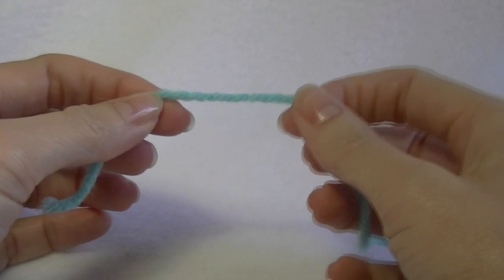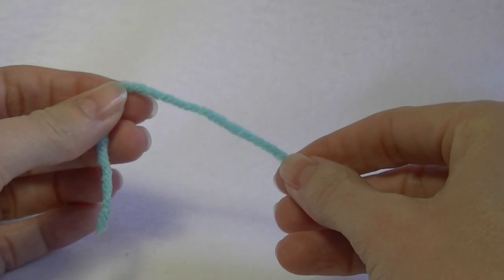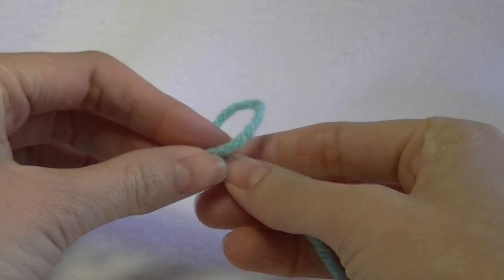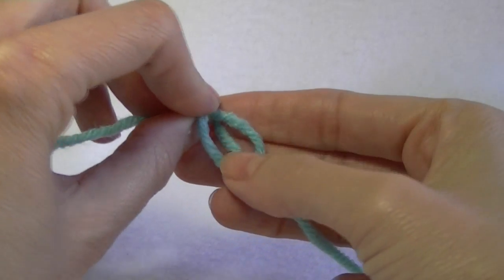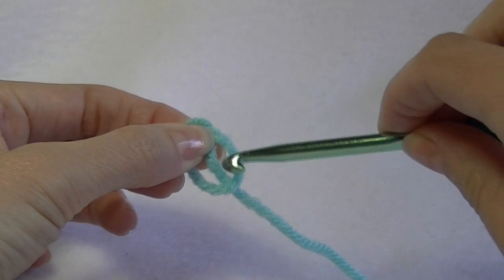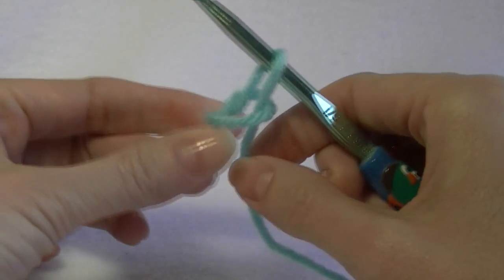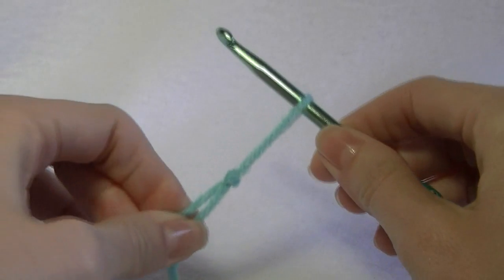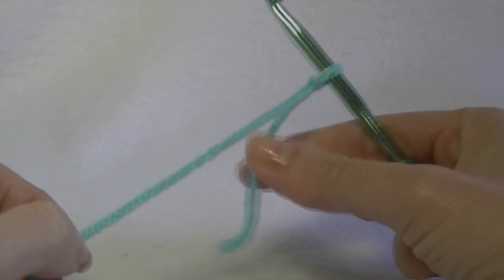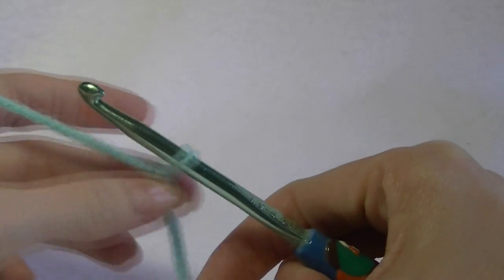We're going to start with the slip knot. There are plenty of ways to make one, but the easiest way is to lay the left-hand side over top of the right, flip the loop down over the main strand, grab your hook, go under the main strand, grab both pieces of yarn and pull tight. Pull on the long one and that will secure it to your hook. Don't pull too tight because you do want it to be loose.